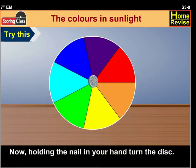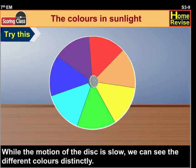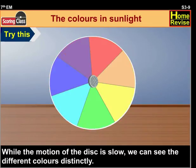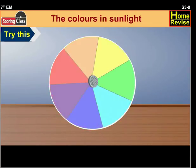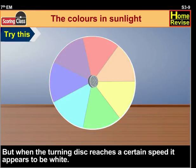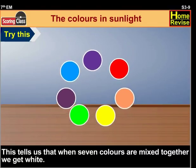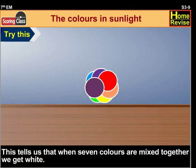Now, holding the nail in your hand, turn the disc. While the motion of the disc is slow, we can see the different colors distinctly. But when the turning disc reaches a certain speed, it appears to be white. This tells us that when seven colors are mixed together, we get white.